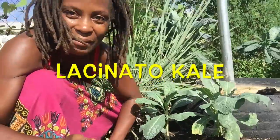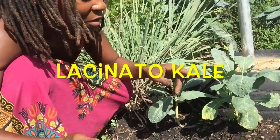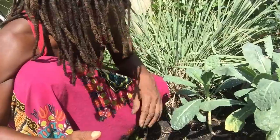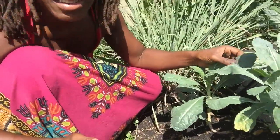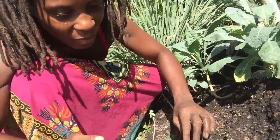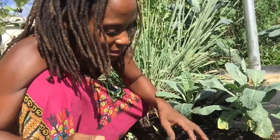It seems like the kale does better probably because of the sun, but it seems to do better when we have sesame seeds and other things around there to give it some shade — so that's really nice. This kale is lacinato kale, or some folks in the states at the food co-op call it dinosaur kale.